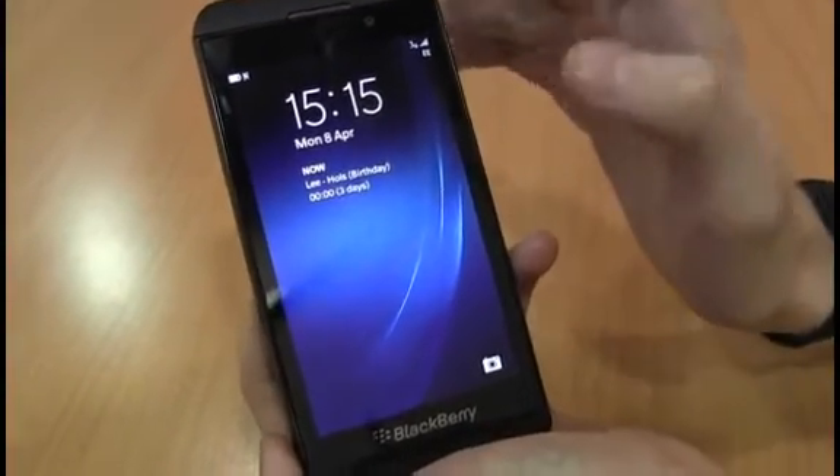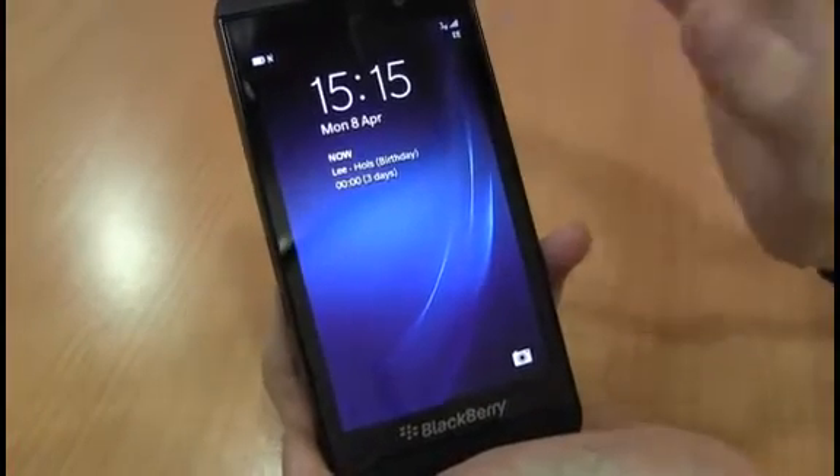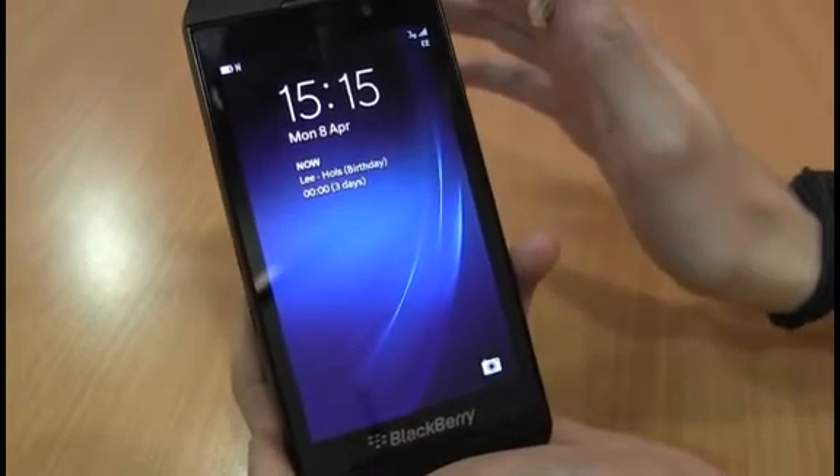Hello, I'm Alastair Stevenson, and today I'm going to show you a few nifty tricks on the BlackBerry Z10. The BlackBerry Z10 is the first ever smartphone to run on BlackBerry 10, a new gesture-based operating system from the Canadian firm.